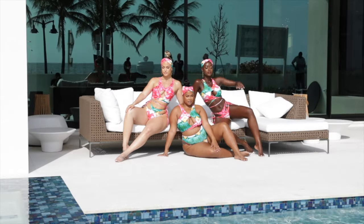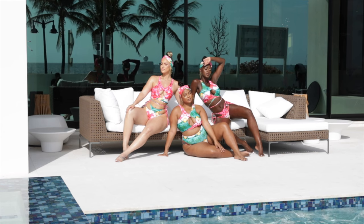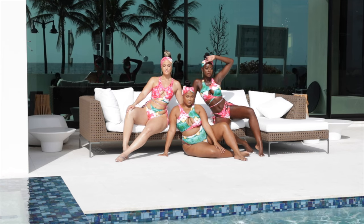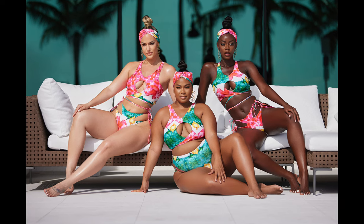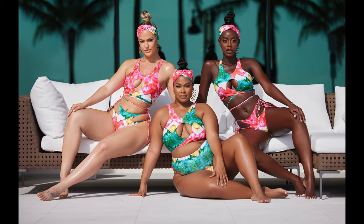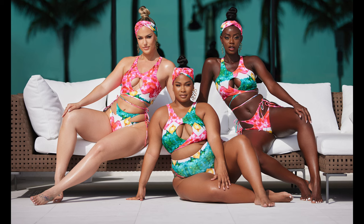I love this shot because it has an immediate impact and represents my style completely. The drama is there, the high contrast, the rich colors — and it's also accomplishing the goal of the client. It's the hero shot, the main shot to announce the rest of the editorial. When people see this shot they know the rest of the shoot is going to be crazy.